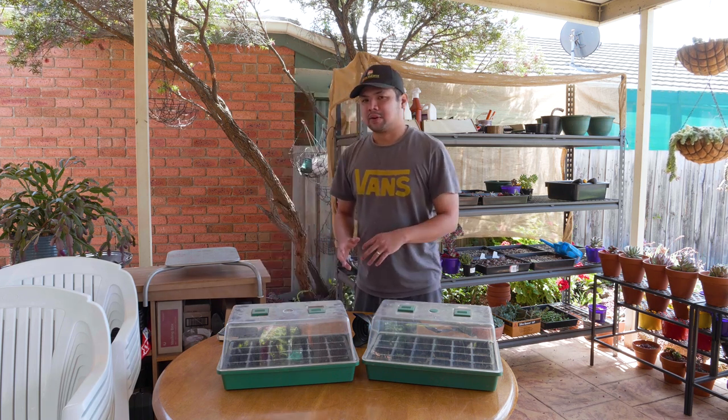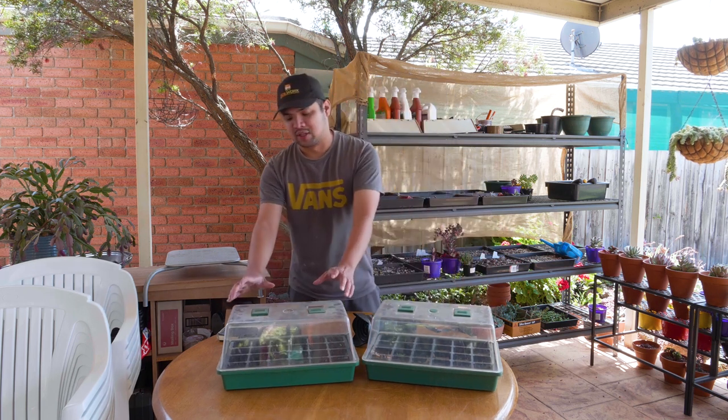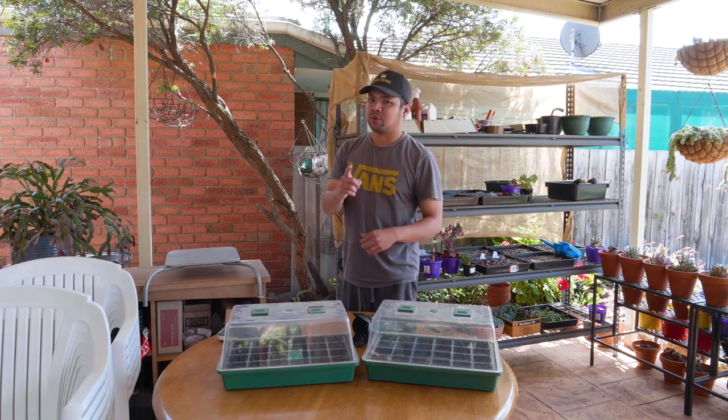Today is the 4th of December, which means that this batch right here is about two months now. And this one is about two and a half weeks, based on the date that they were sowed.